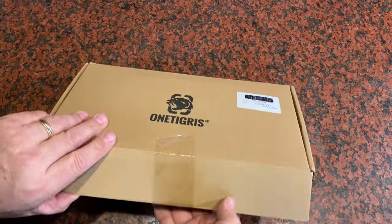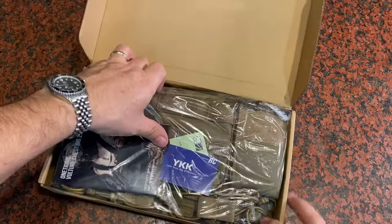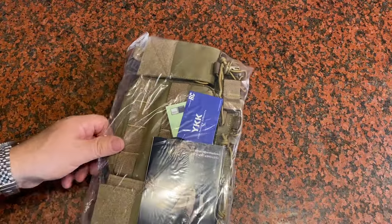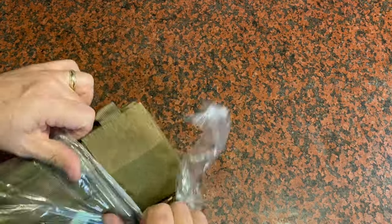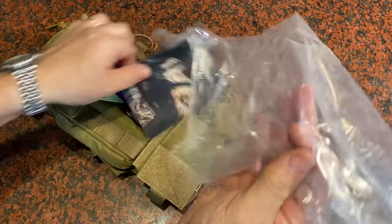I was sent this Vulture chest rig from OneTigress and asked to give my opinion on it and make this short video. Here's what you're going to get in the box. It comes wrapped up in plastic. This is the brown version — they have different colors and camo patterns that you can get, whatever matches your gear best.